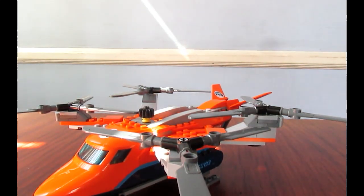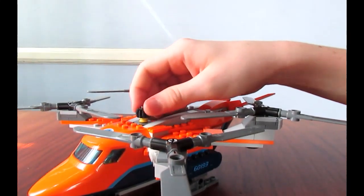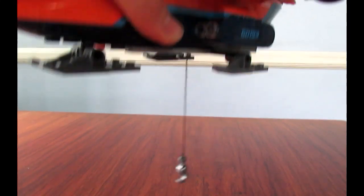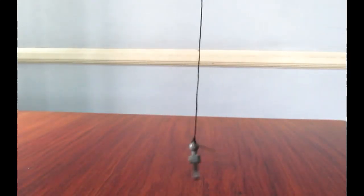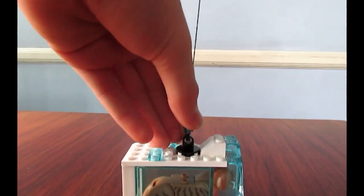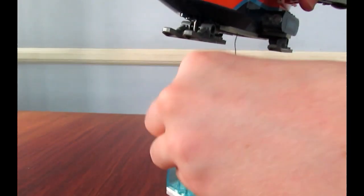The main action feature of this set is a winch. You can see the knob up here. If you hold it and just turn it, it lets the hook down. And that is intended to hook onto this, and they can transport that away. We'll look at that build closer later.